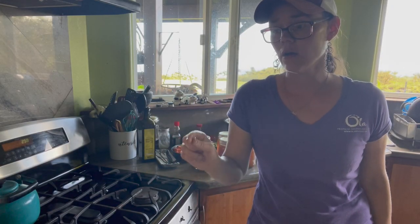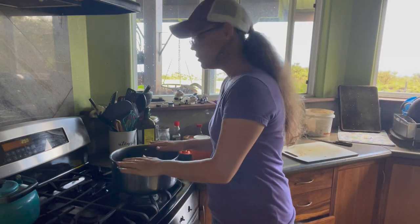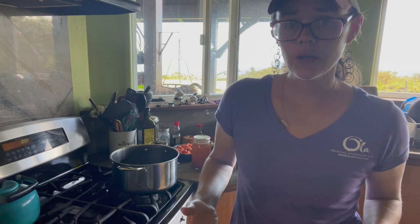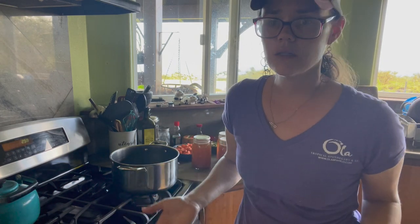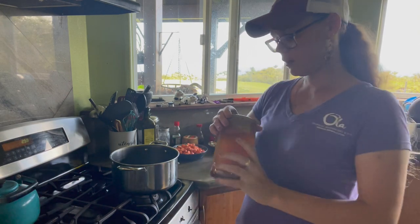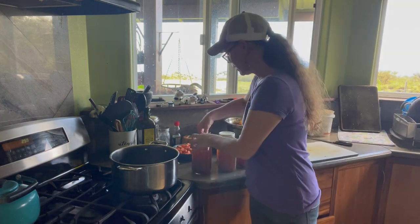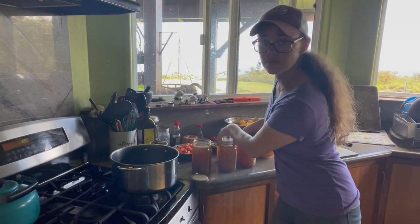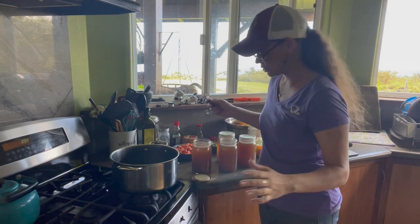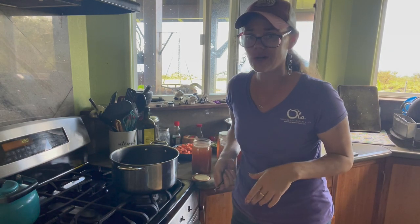Our last butternut squash is cooling and our red peppers are cooling down. I'm going to get our broth started — you could use bouillon, better than bouillon, really whatever you want. I'm going to go ahead and use our chicken feet broth that we made together a few months ago. My thought process for getting this warmed up now is that it'll take our monster canner a little bit less time to come up to heat if the broth is already hot.